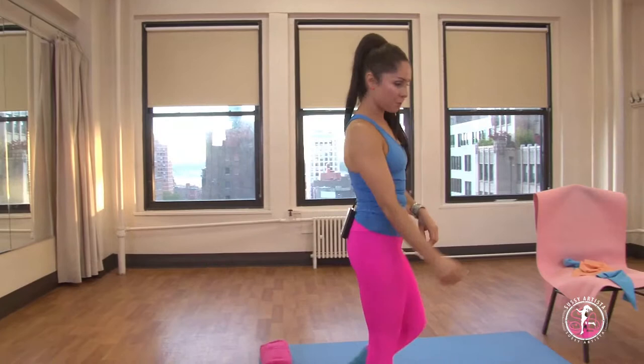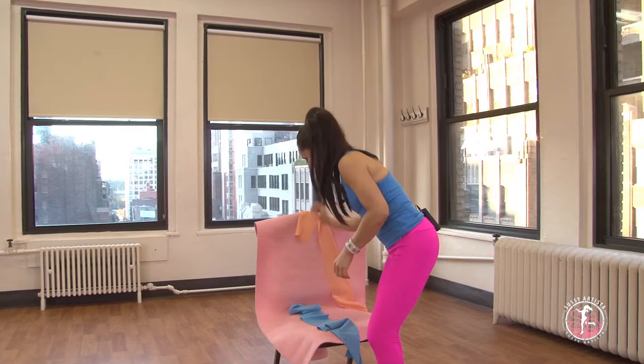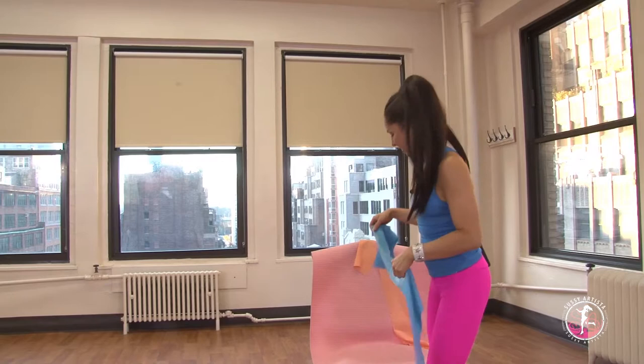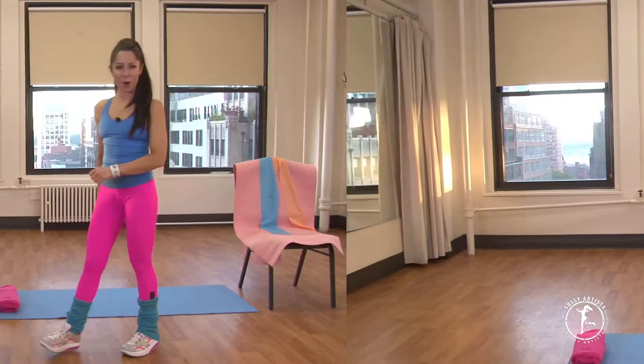You will be using two resistance bands for this video — a light band like this and a medium band like this — as well as a chair for the chair exercises and a mat for the floor work. So what are we waiting for? Let's get started!